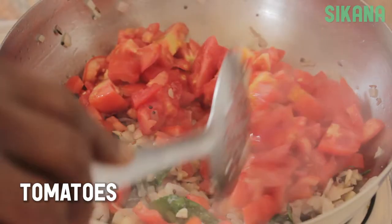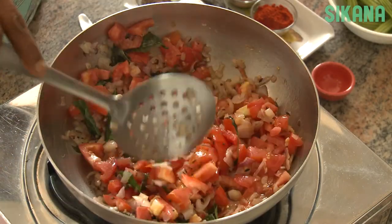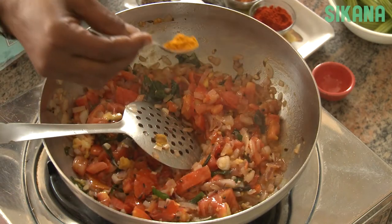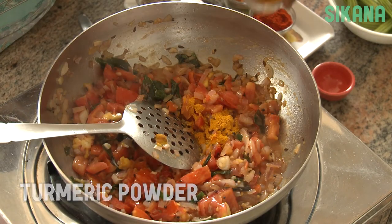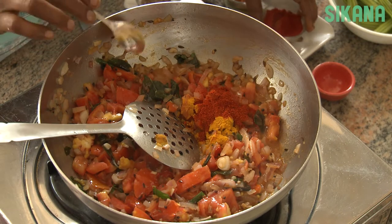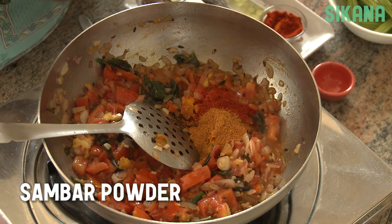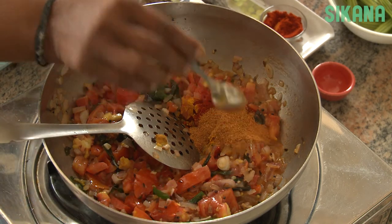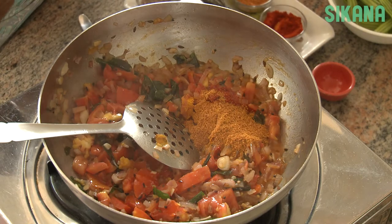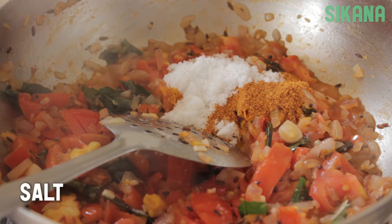Add two diced tomatoes. Add a quarter teaspoon of turmeric powder, half a teaspoon of chili powder, two teaspoons of sambar powder, and two teaspoons of salt.